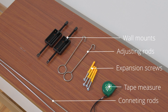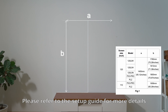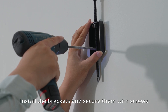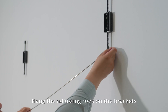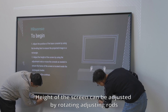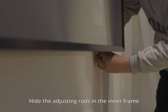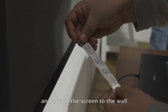Mount the screen. Mark the position of the mounting holes — please refer to the setup guide for more details. Insert anchors. Install the brackets and secure them with screws. Hang the adjusting rods on the brackets. The height of the screen can be adjusted by rotating the adjusting rods. Hide the adjusting rods in the inner frame. Tear off the release film on the Velcro and attach the screen to the wall.